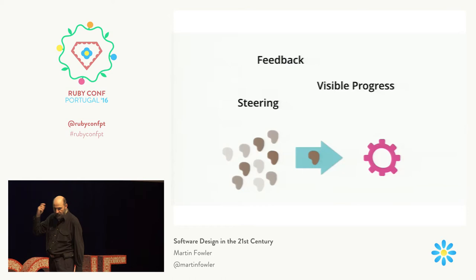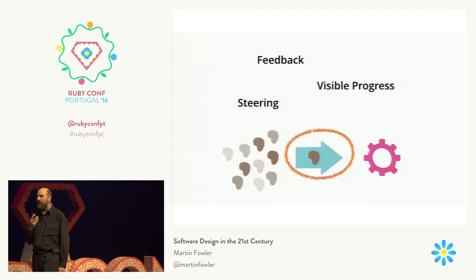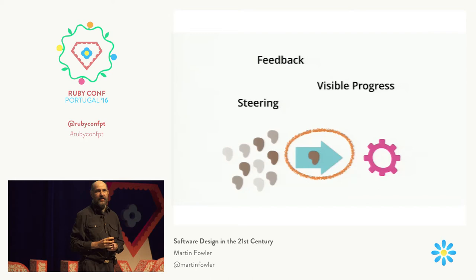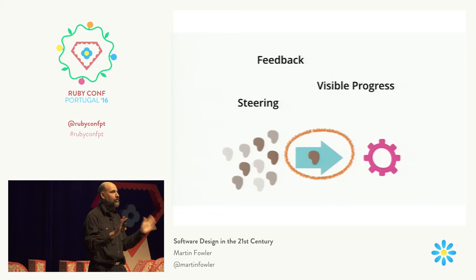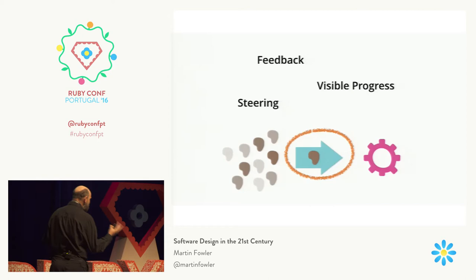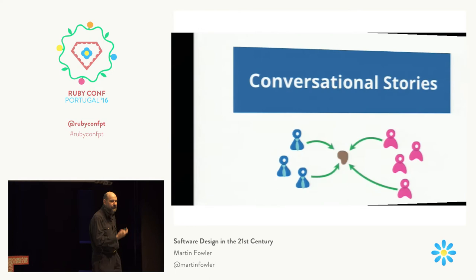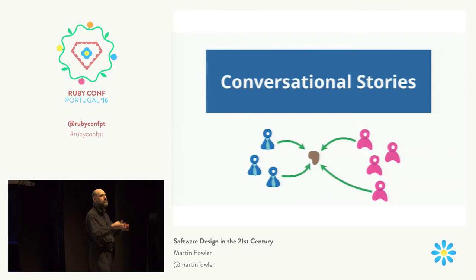But there is a problem — and that notion of an arrow: the product owner comes up with these stories and hands them to the software developers and they code them up. That's totally against what I see and what most of my fellow manifesto authors saw as what agile software was about. When we talked about names for agile software development, one of the names suggested — Kent suggested it, if I remember correctly — was it should be conversational software development. Because the whole point was to have conversations between developers and users, customers, about what should go in stories and how they should look.